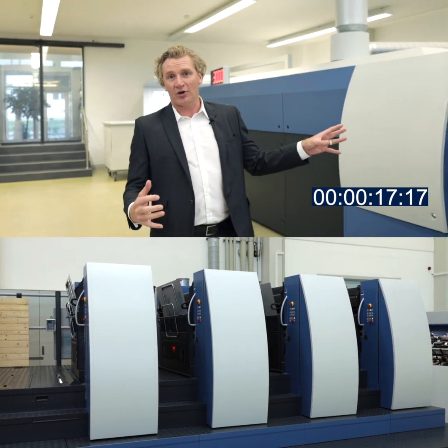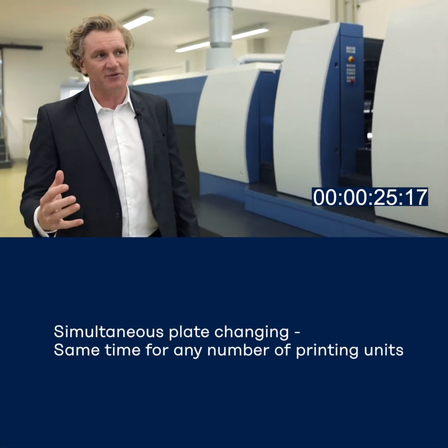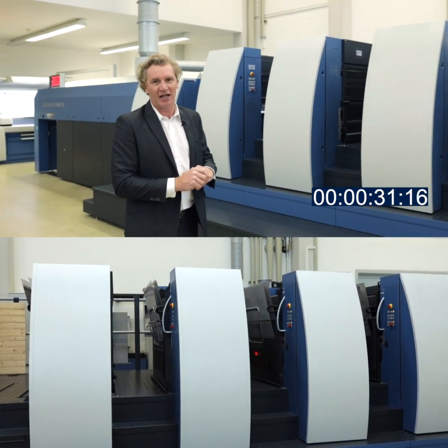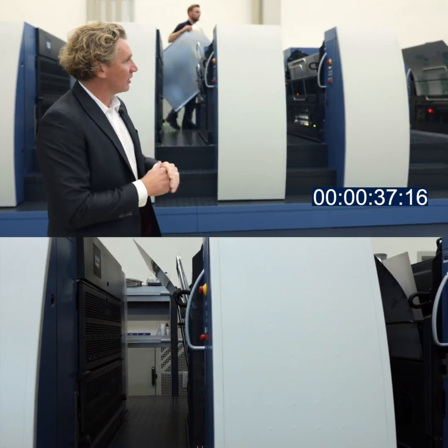This particular press is an eight color coater. It's actually a perfecter so we have a four over four plus coating. Here now we are changing plates with our simultaneous plate change feature — all plates off, all plates on. It takes about 34 seconds to change eight plates with our simultaneous plate change feature. All plates will now load.